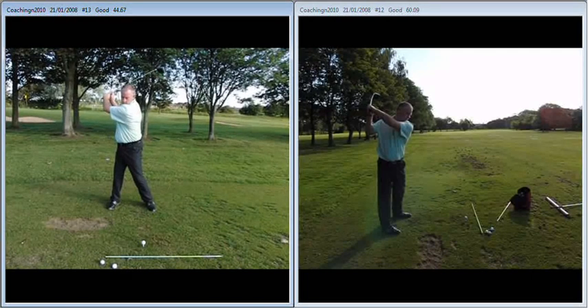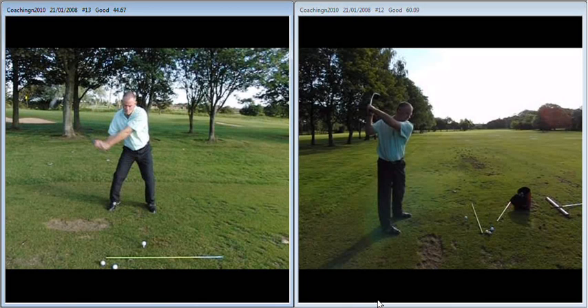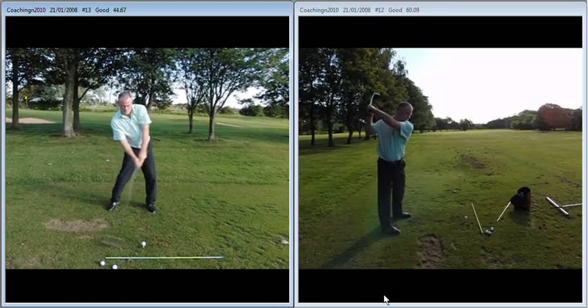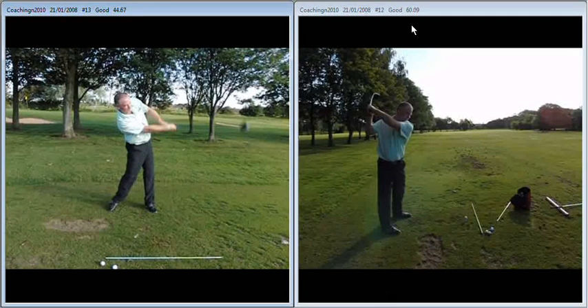If we then look at what happens as you start the downswing, you go looking to regain that width. So you can see there's a widening of the swing as you start down — it's almost like a casting effect as the arms straighten, which gets you falling behind it and sliding across the ball. You can see though that the left arm stays on top of the right.